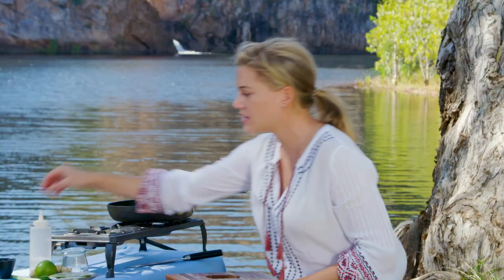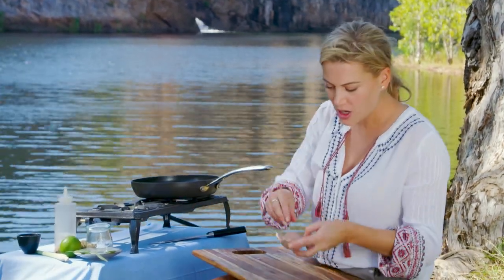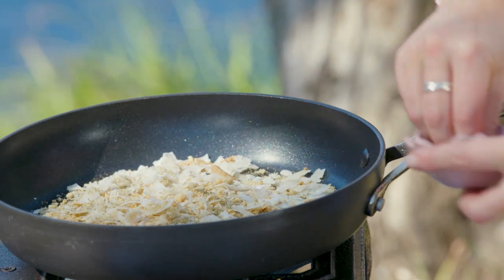To bring out the flavours of this I'll add a pinch of salt, and then just to accentuate that flavour of the lemon-myrtle, I'll add another pinch of that to our crunch.